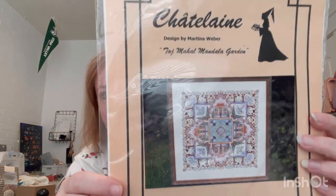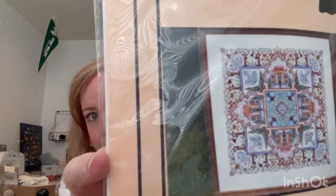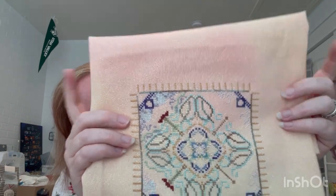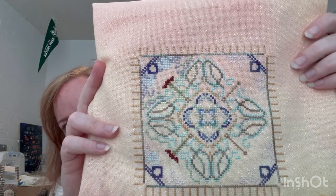Next one is the Chatelaine - this is the Taj Mahal Mandala Garden. It is stunning when it is done. This has actually been a WIP for over 10 years. I started it so long ago and haven't touched it, and that was one of my goals in May - to touch some of these things I haven't touched in a really long time. I'm glad I'm loving it. This was day 17, and I started to fill in more of this corner. You can see that area has a little bit more fill in than the rest.